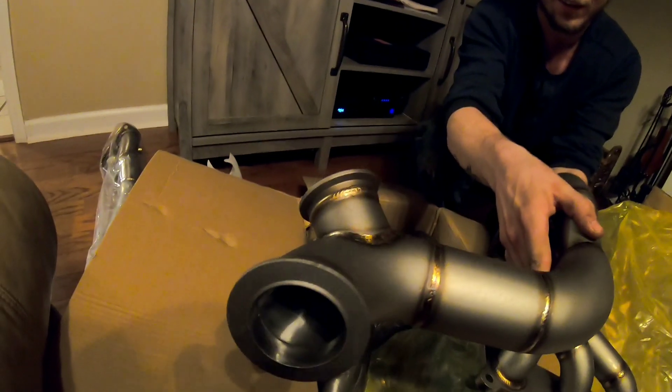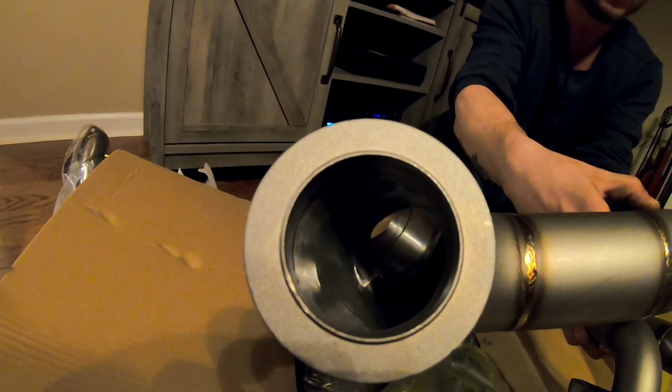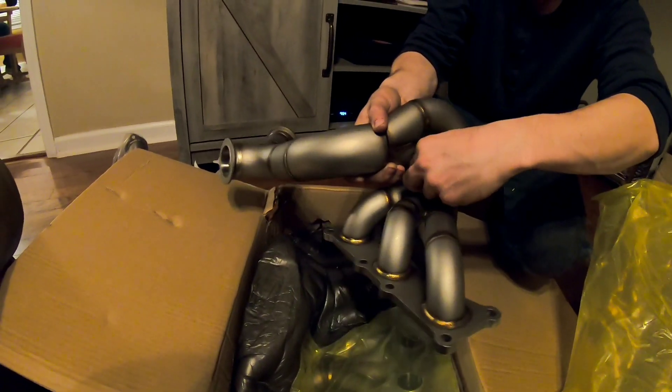You can see the welds — those welds are minty, insane. The inside of it is even ground down, like butter smooth. Insane quality. It has two sensors for your factory-style setup.